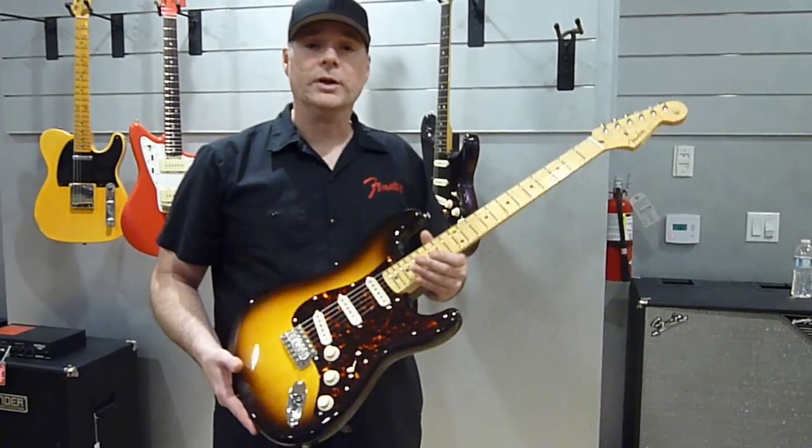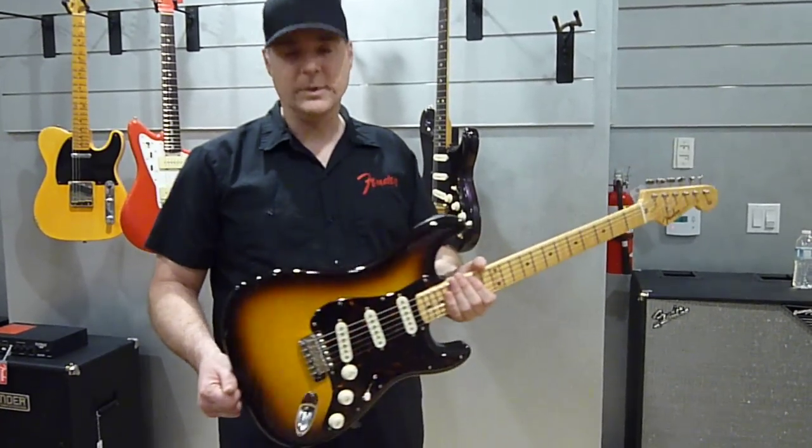So it's a great sounding, great playing, and a beautiful looking guitar. Thank you very much.